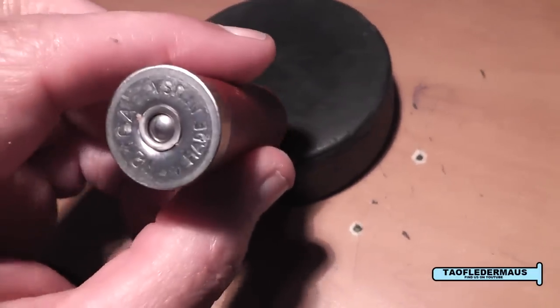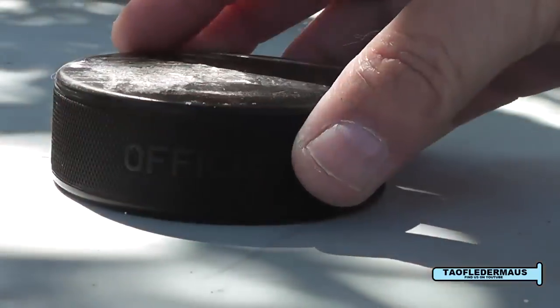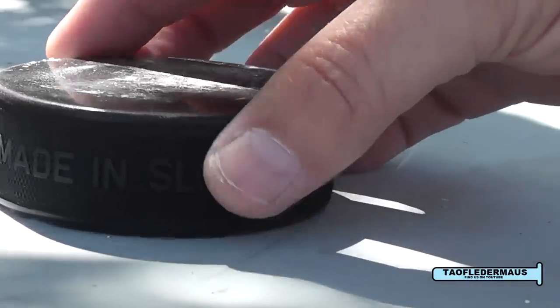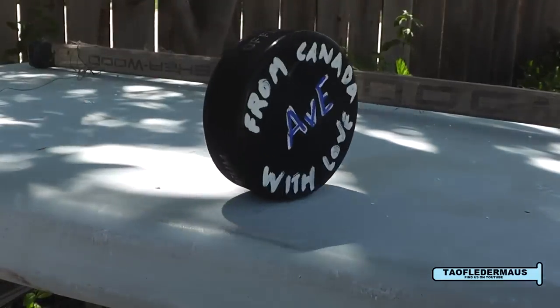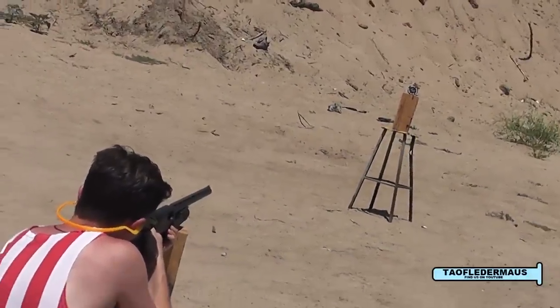The next round we'll shoot is called a wax lug — it's lead shot bonded together with wax. On the same day I got the hockey puck from How To Computer, I got this puck from AVE. Hopefully you're familiar with that channel — really cool guy from Canada. Okay, AVE puck, hit it.